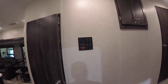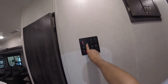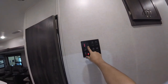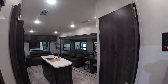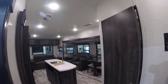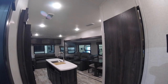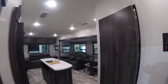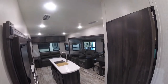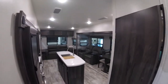So first thing when you walk in, you see your little panel here for everything — it does all your water system. You have your slides: slide one is for your dinette and chairs. When you're pushing it out you'll hear a click, and the same click means you're at the full extent. Make sure the slide is all the way out or all the way in for it to seal; otherwise it won't create that seal and you'll have water leakage.